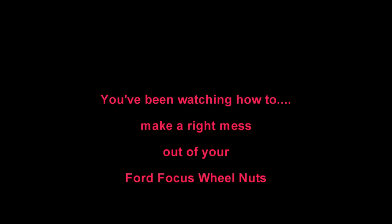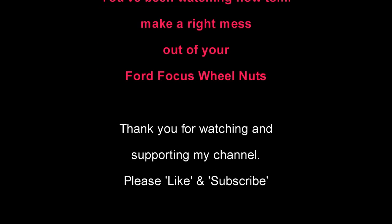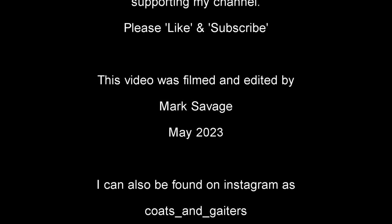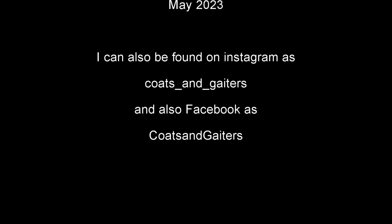So you've been watching how to make a right mess out of your Ford Focus wheel nuts. Thank you for watching and supporting my channel — please like and subscribe. This video was filmed and edited by me, Mark Savage, in May 2023, and I can be found on Instagram and Facebook as Coats and Gators.